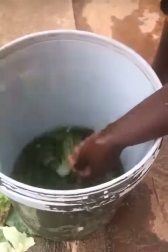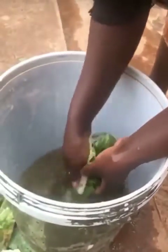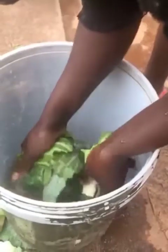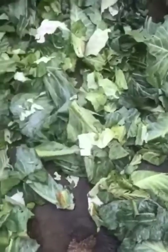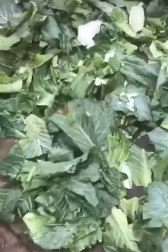We soak them in apple cider vinegar for 4 hours. Then we wash them and then dry them. We dry them until they are yellowish.